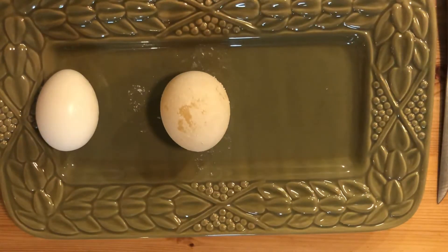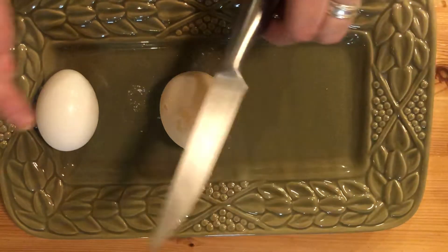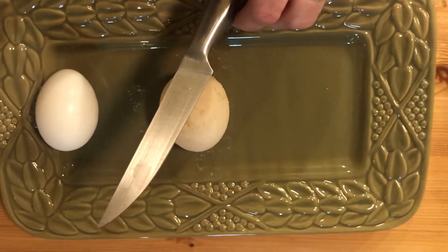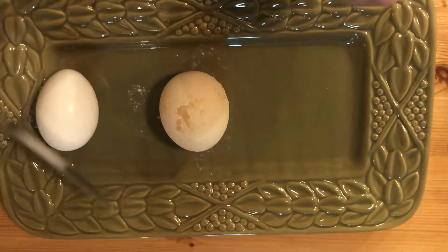Now, if you did this experiment at home, you might want a mom or a dad to help you if you're gonna take it this next step. I am using one of our sharp knives, so if you are using a knife, make sure you have somebody to help you.